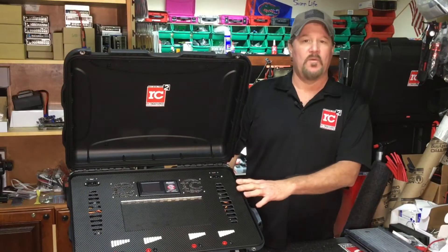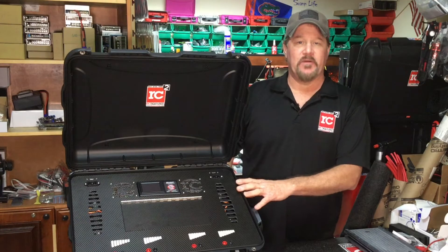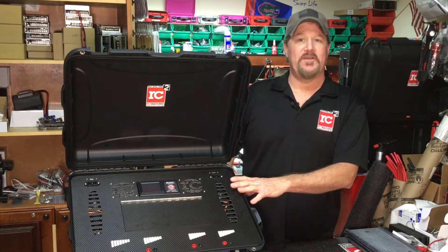Good morning. My name is Joe Cashwell with RotorCraftRC. We have another pro case here to show, and I'm sure some of the hobbyists are going to want to use these also.